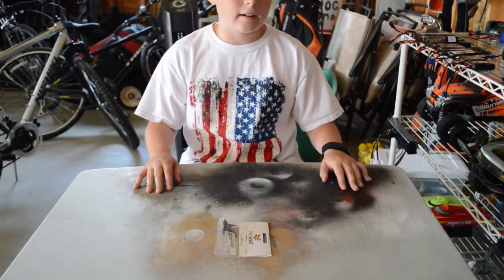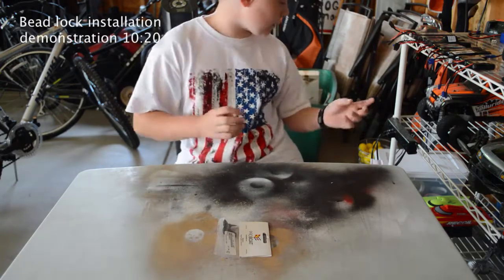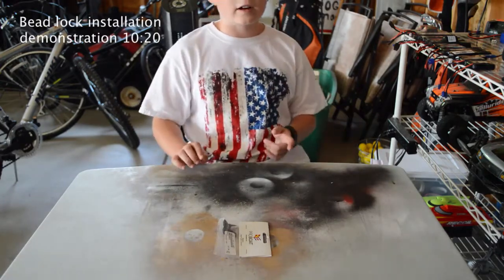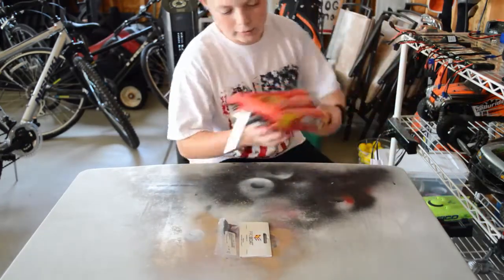Hey guys, what's up? So as written in the title, we are going to be doing some tire swapping and I'll swap out a propeller on my RC Boat, the ProBoat Recoil 17.